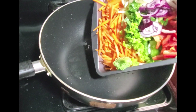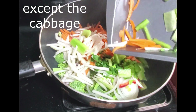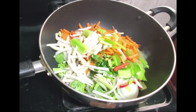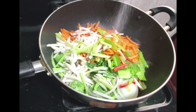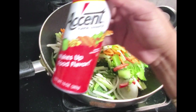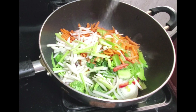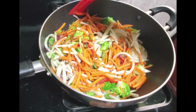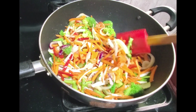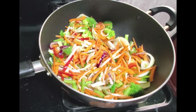In goes all the vegetables that I chopped up. I'm also adding a little sesame oil — this sesame oil is very strong so I just add like two drops.